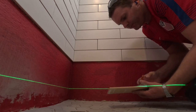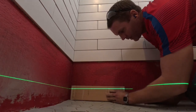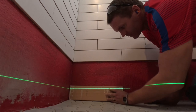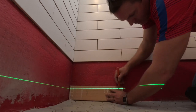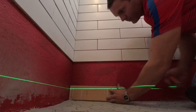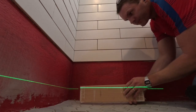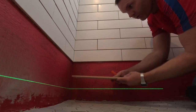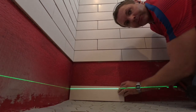Another tip: you can put the tile on this bottom cut, just turn it backwards with the back side facing, put a couple marks, and then scribe your line and cut it. When you come back you can flip it over and it'll fit that laser line profile perfectly.